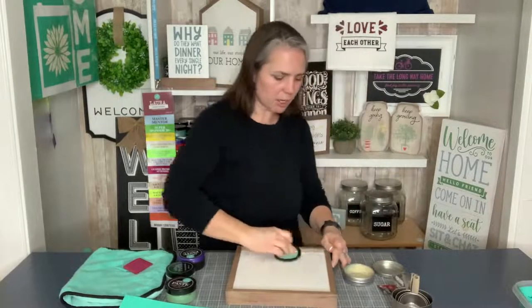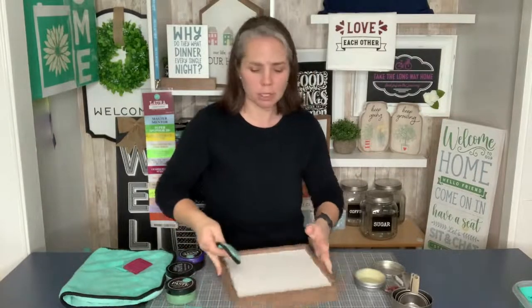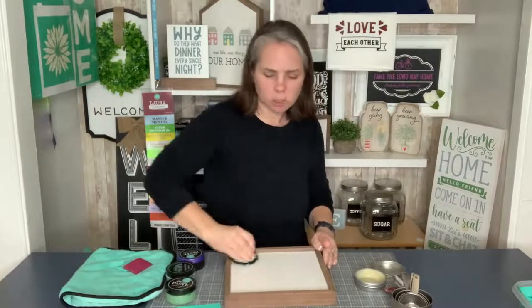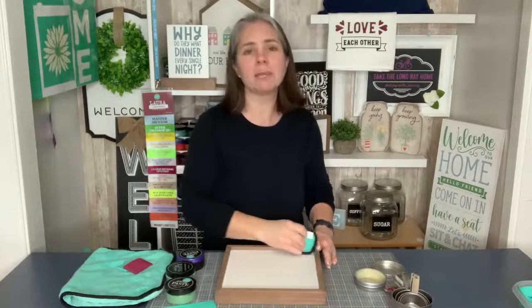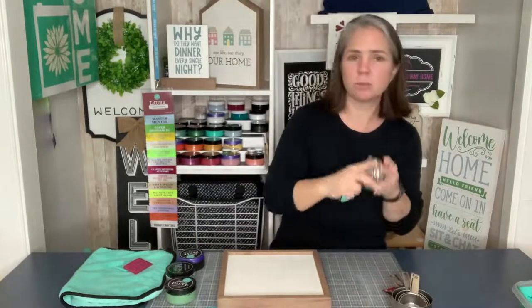We're going to do Blessed Beyond Measure on the white side, and I'm just going to wax the board here. This is our wax applicator — love this little thing. And then I've got some surface wax. Whenever you're doing something that's not a chalkboard, you want to go ahead and wax, especially on wood. It helps create a nice surface for your transfer.